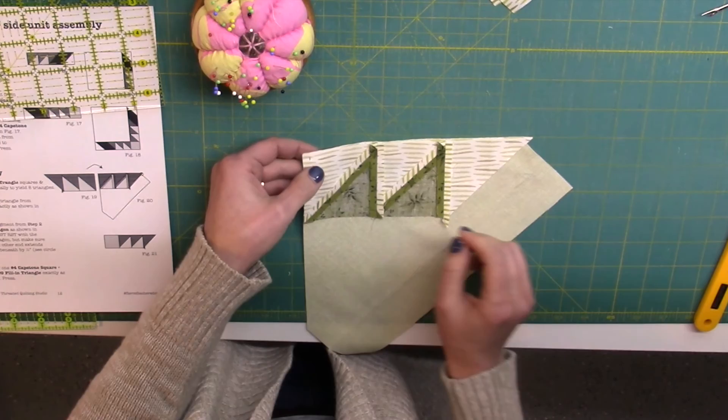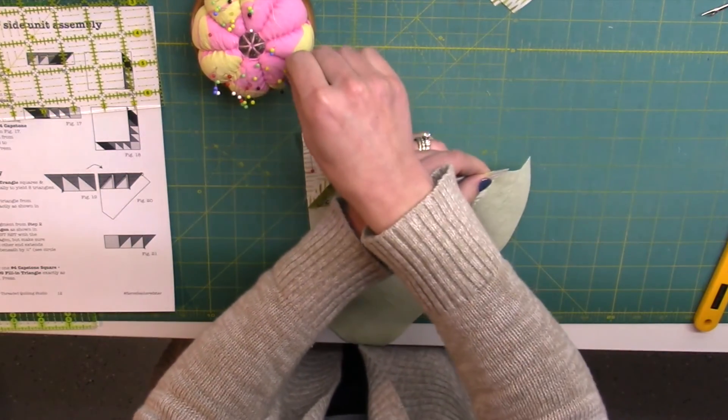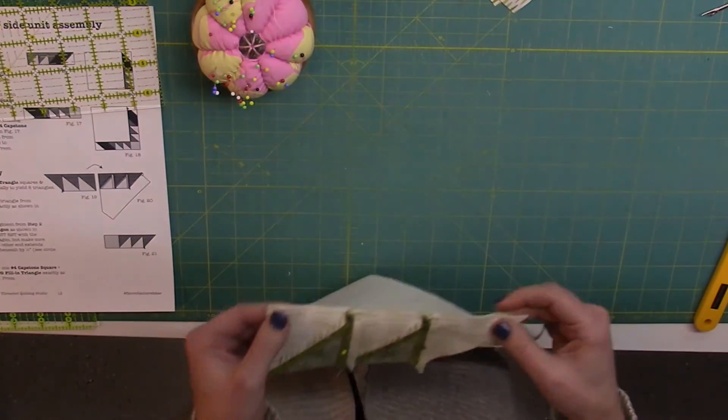I'm going to pin that into place. Anytime you're working with bias edges like we have here, you just want to be very careful that you're not stretching it out. I'm going to complete that quarter inch seam.